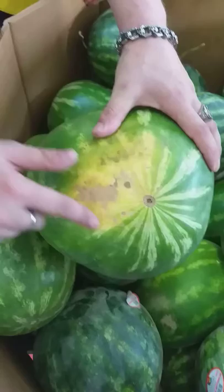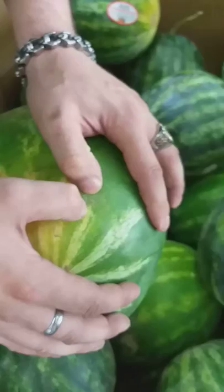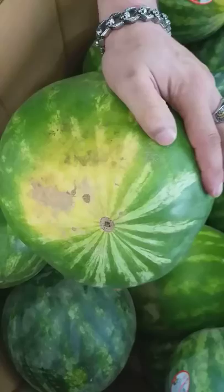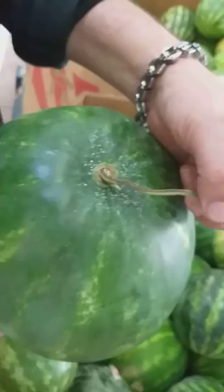You also want to look for the yellowing right here — that'll show you how sweet it's gonna be. More yellow, more sweet. And anytime you got these little cracks right in here, you see that webbing? That's a sugar spike, so it just means there's gonna be more sugar in there — it's a sweeter, better watermelon.